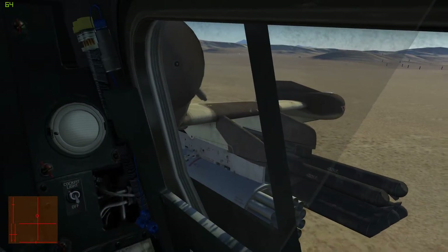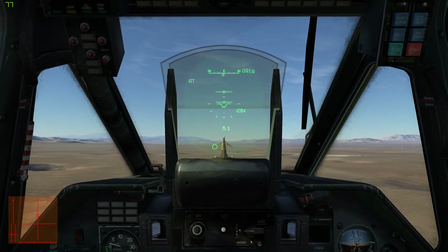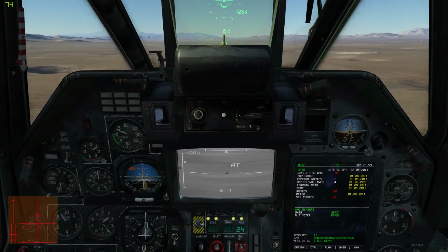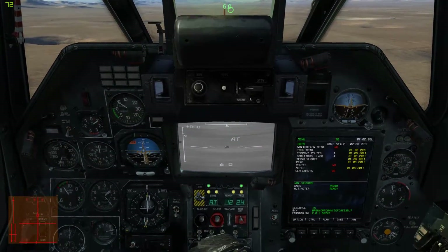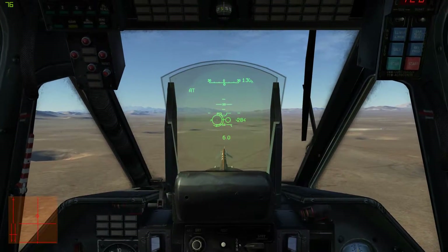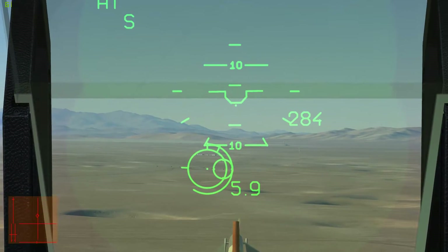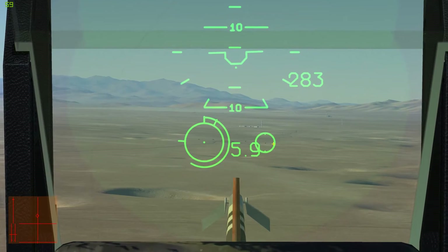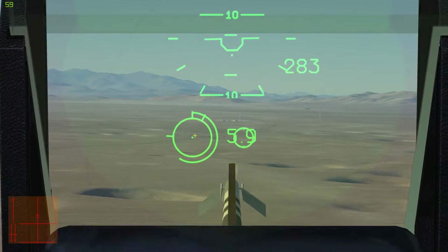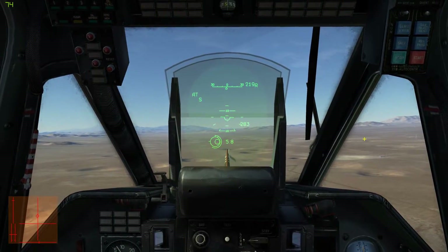Now, I have Vikhrs on the outer hardpoints and rockets on the inners. To select my Vikhrs, I press the Y key for the outer hardpoints. As you can see, I have 12 missiles. I'm going to line up the target ring with the missile ring. The missile ring ensures a good track on the target.